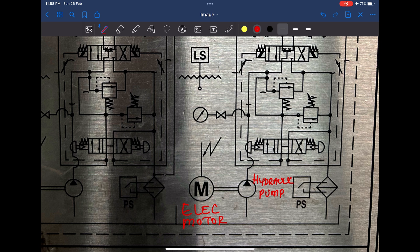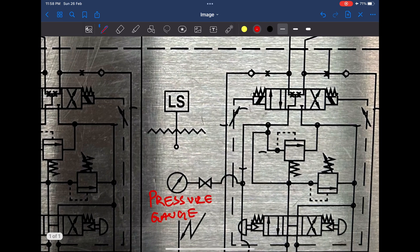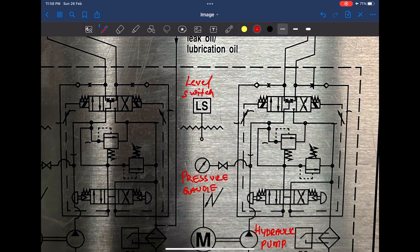This here is a pressure gauge. This pressure gauge will indicate the hydraulic oil pressure on the discharge side of the hydraulic pump. We also have a level switch here — in case this level switch detects a low oil level in the hydraulic reservoir, this will give off an alarm and it will automatically start the second pump unit and stop the one with the low level alarm.